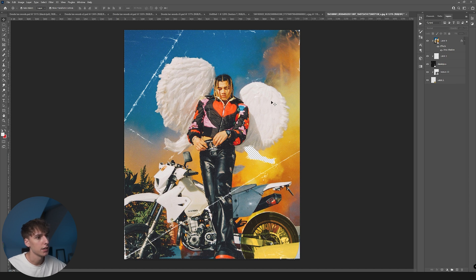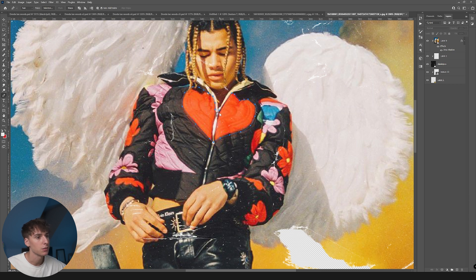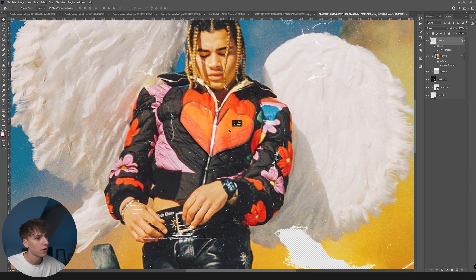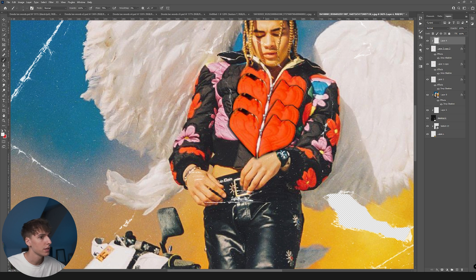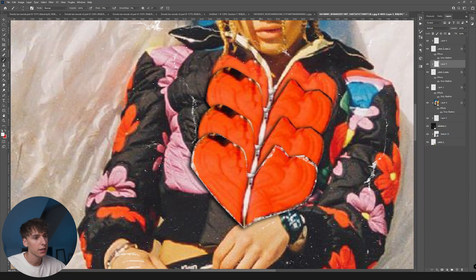One thing that stood out to me is the shapes on his jacket — the hearts and flowers. I'm going to use the Pen Tool to trace around the heart and duplicate it to give it a scrapbook look. Right-click and Make Selection, then duplicate it from the image layer. Turn the blending mode to Normal, and duplicate it two or three times to give it the look of things kind of falling down. Then I'll go through and do the paintbrush clipping mask technique to roughen up the edges on each layer — I don't want them all having the same rips.